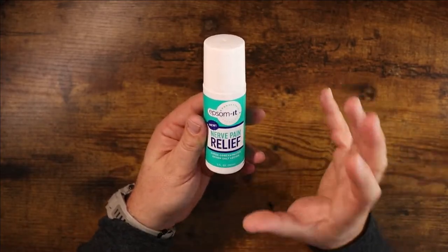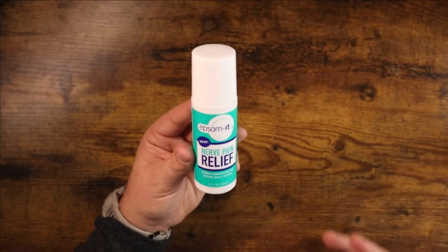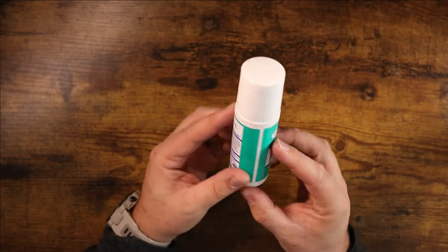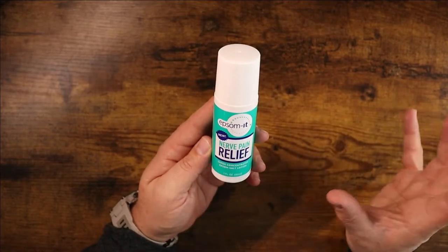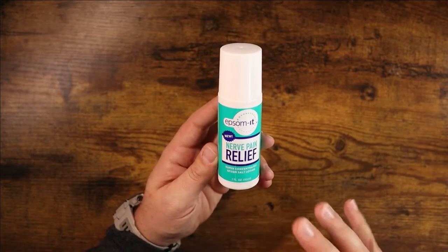This is designed specifically for people who suffer from nerve pain and use topical Epsom salt soaks and rubs normally. This is a much more concentrated version of what you're going to find in an Epsom salt soak, so if you use Epsom salt for nerve pain, this is going to be a great option.